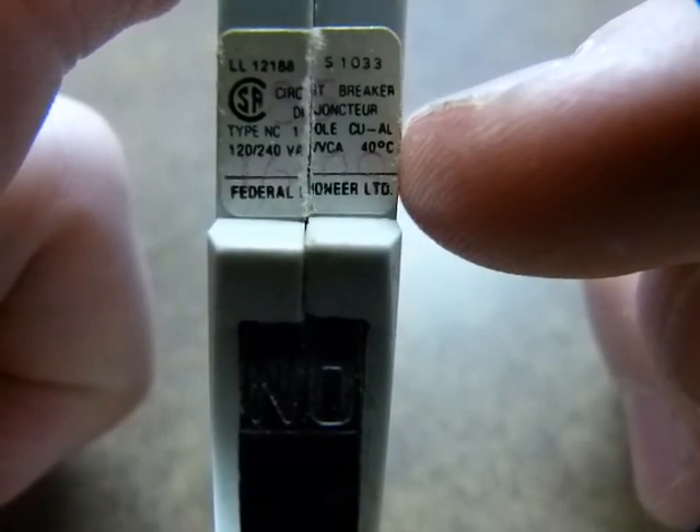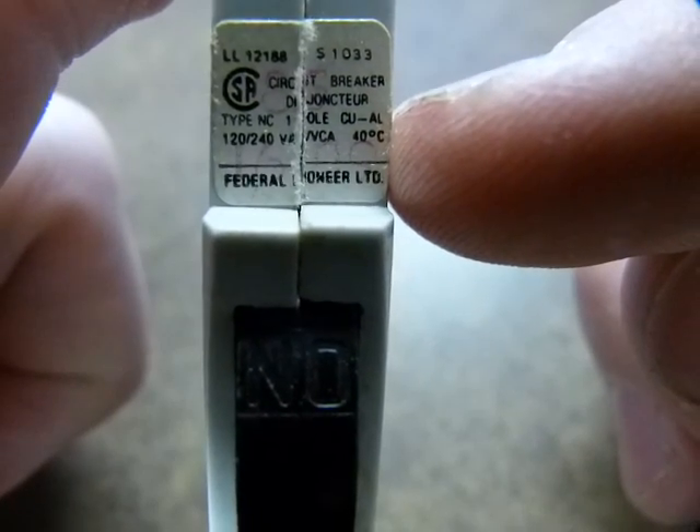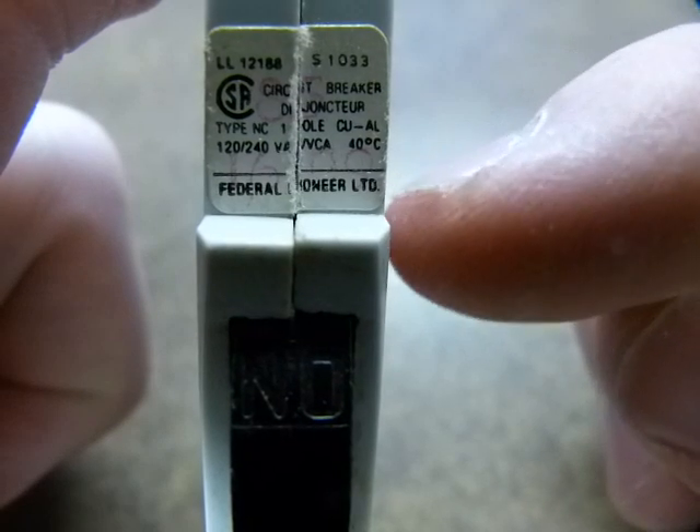Single pole, that is. And it says CU-AL — copper-aluminum construction inside.